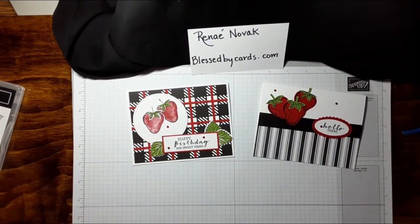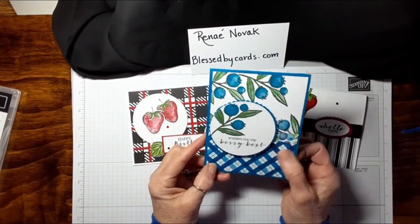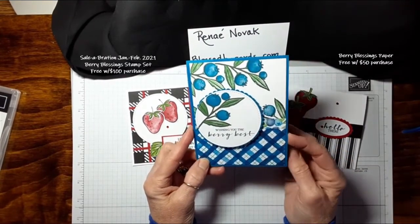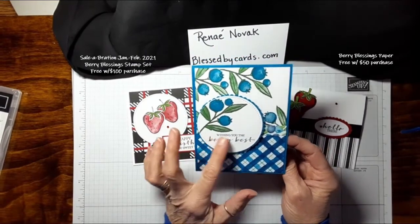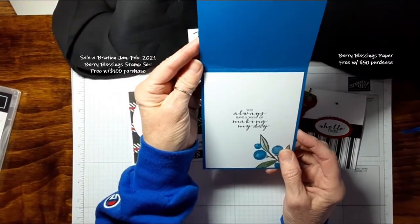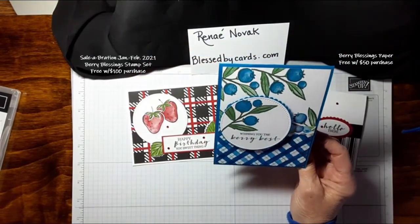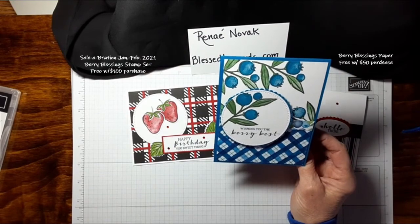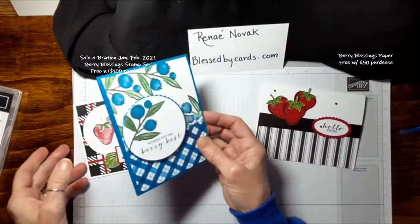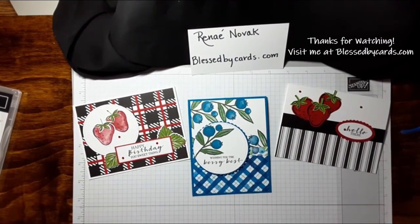Lastly, I'd like to share the Berry Blessing set. This is some of the paper that came with it — the bottom part and the little strip here is some of that delightful berry paper. The sentiment is 'Wishing You the Berry Best,' and the inside reads 'You Always Have a Way of Making My Day.' That is also in the Berry Blessing set that you can get from the celebration event. I hope you've enjoyed these cards and that they inspire you to create something beautiful. Until next time, be blessed.